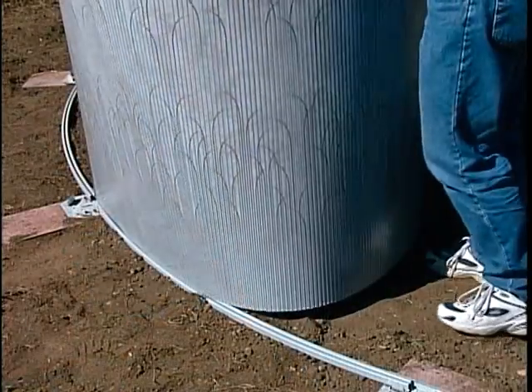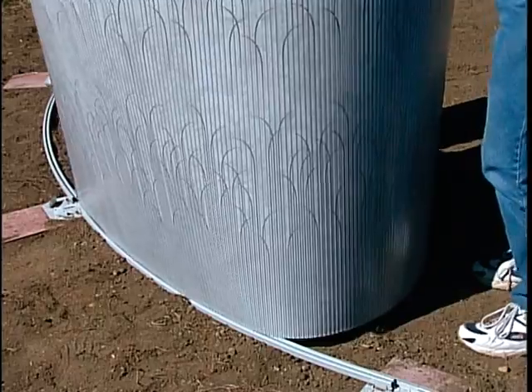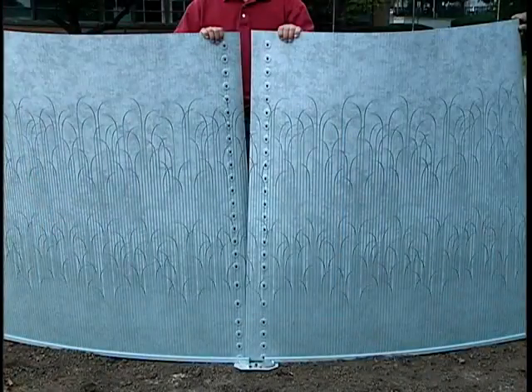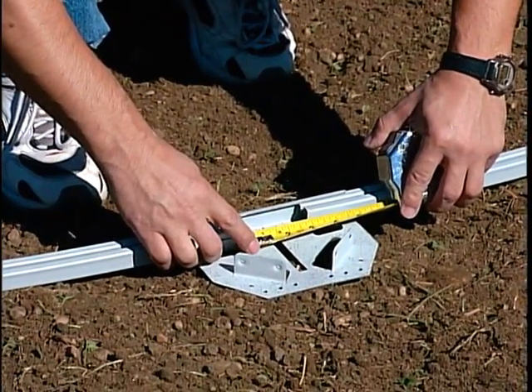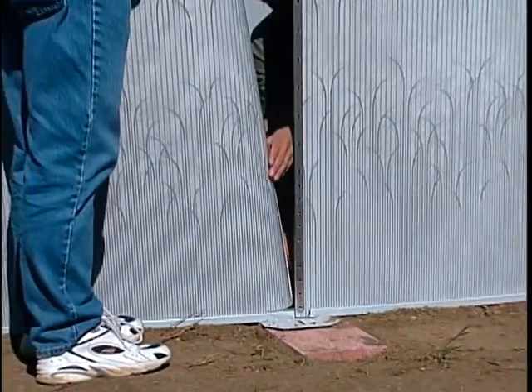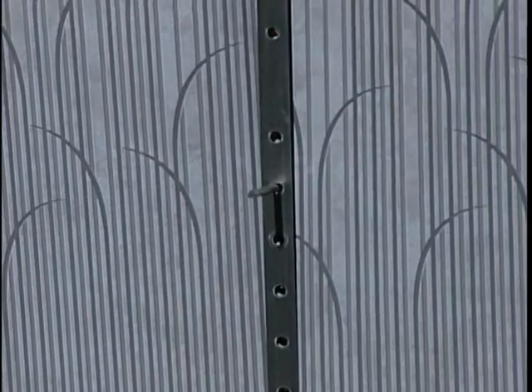Continue inserting the wall into the bottom rails all the way around the pool until the wall ends meet. If the wall ends don't meet, don't panic. Simply readjust the rails, spacing evenly in each of the bottom plates and align the wall ends. A screwdriver can be used to help align the wall ends.